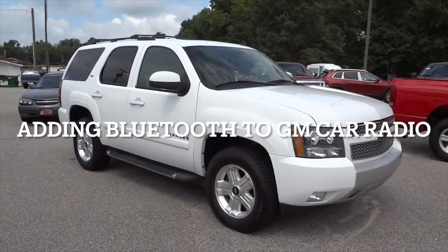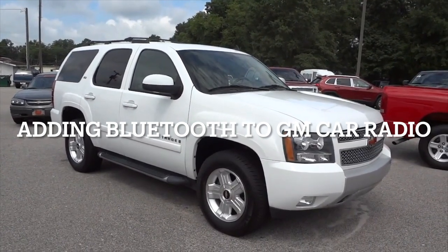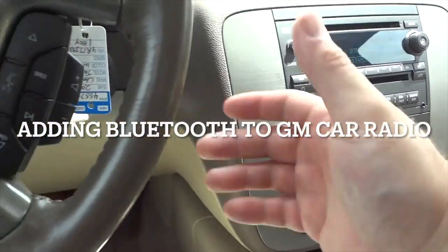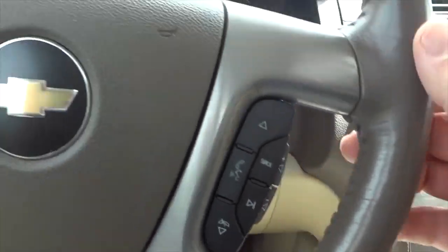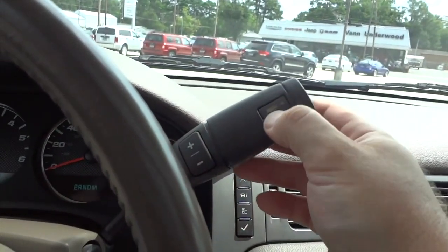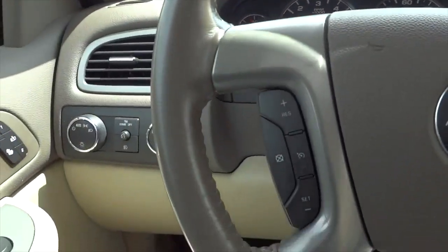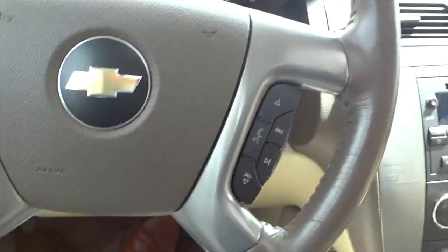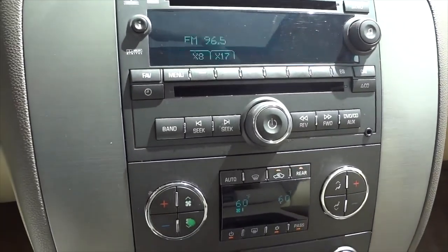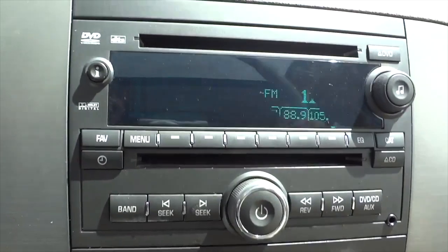Adding Bluetooth to GM car radio. Hi, this is Wesley the Gizmo Guy. Today I'm going to show you how you can add Bluetooth to a GM car radio. You can keep all your controls, all your options, and everything will be exactly the same, but you will be able to add Bluetooth music streaming to your GM factory radio without any sort of modification or removing the car stereo. Simply add my gadget and you'll enjoy Bluetooth music through your factory radio. Let me show you.